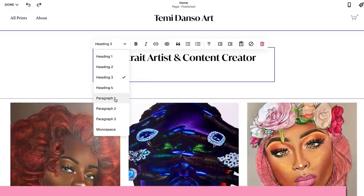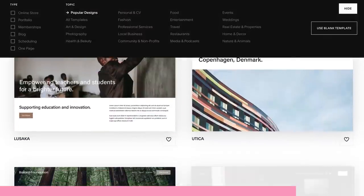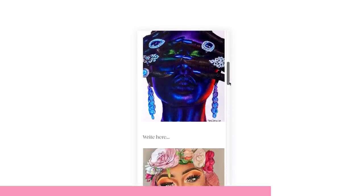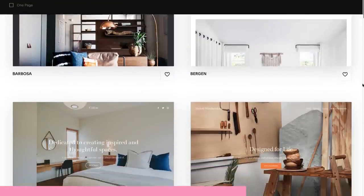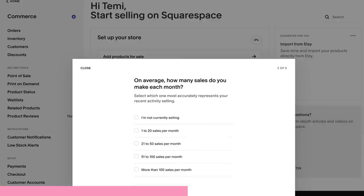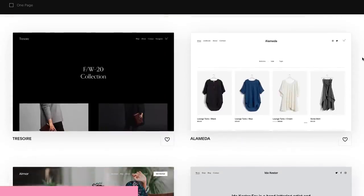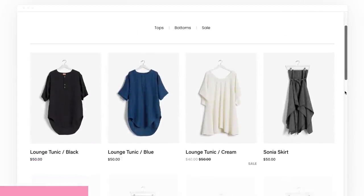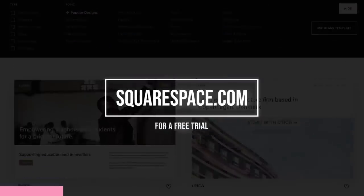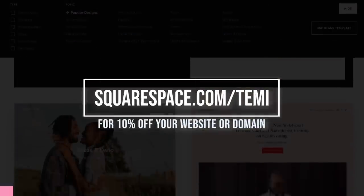Here's a quick word from our sponsor, Squarespace. You're creating beautiful art and you really do deserve to show off on a nice website. Squarespace gives you the opportunity to stand out online with a professional-looking website. You can choose from customisable templates and it's so easy to use — you don't need any coding experience at all. Their customisable e-commerce templates allow you to sell your work directly and to bill for your design services. Squarespace also automatically keeps your inventory and sales in sync with your online store. Head over to squarespace.com for a free trial, or go to squarespace.com/temi for 10% off your website or domain.